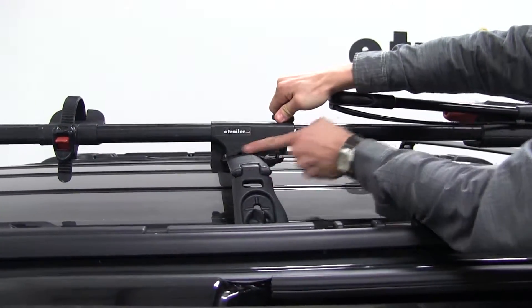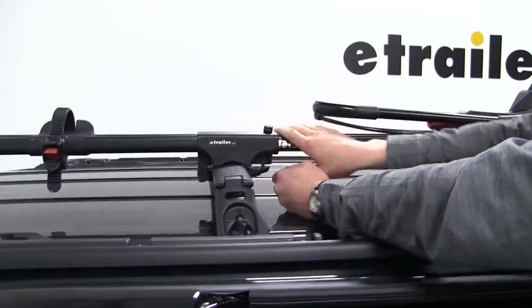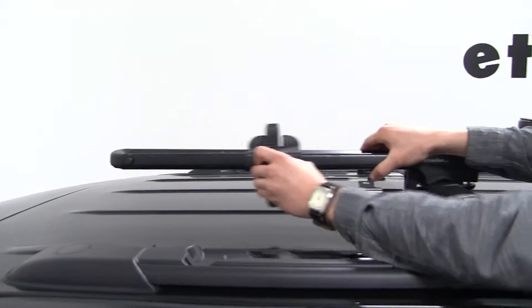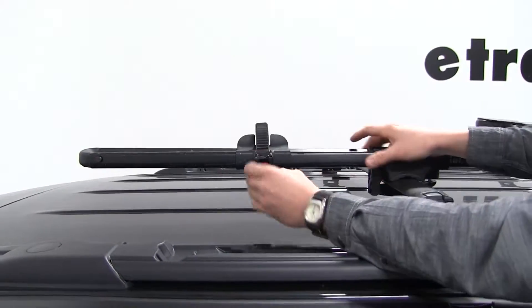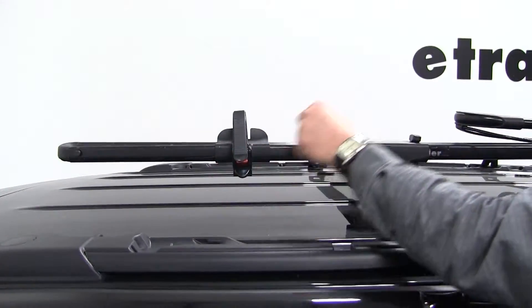No reason to over tighten — it's got rubber on it so it won't slide. That looks pretty solid. We'll come back here and see how our rear wheel strap is adjustable. We'll keep it right about that position, undo our strap, and then grab our bike.